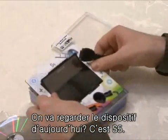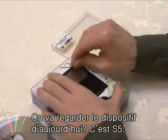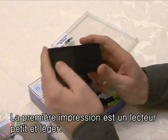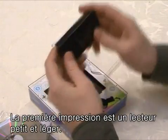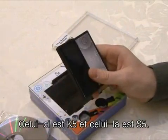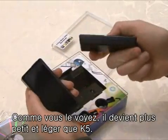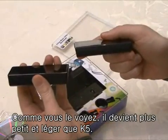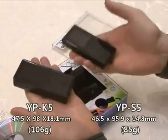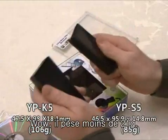Shall we look at today's hero then, the S5? The feeling is lighter and smaller. This is the K5 and this is the S5. I'm sure you agree — it is smaller and thinner than the K5, especially the weight is lighter: 85 grams versus 106 grams — wow, 21 grams less.